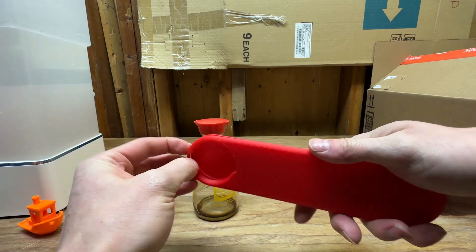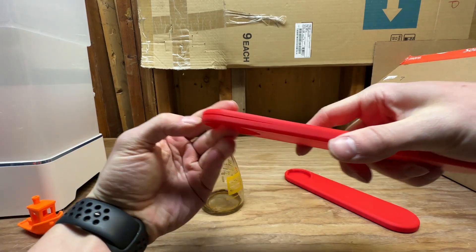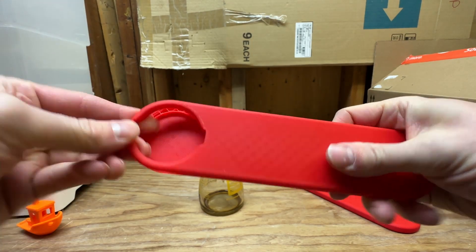This is attempt number two. It fits and it did work, but then it cracked. I only had two walls and 15% infill. Cracked right there.